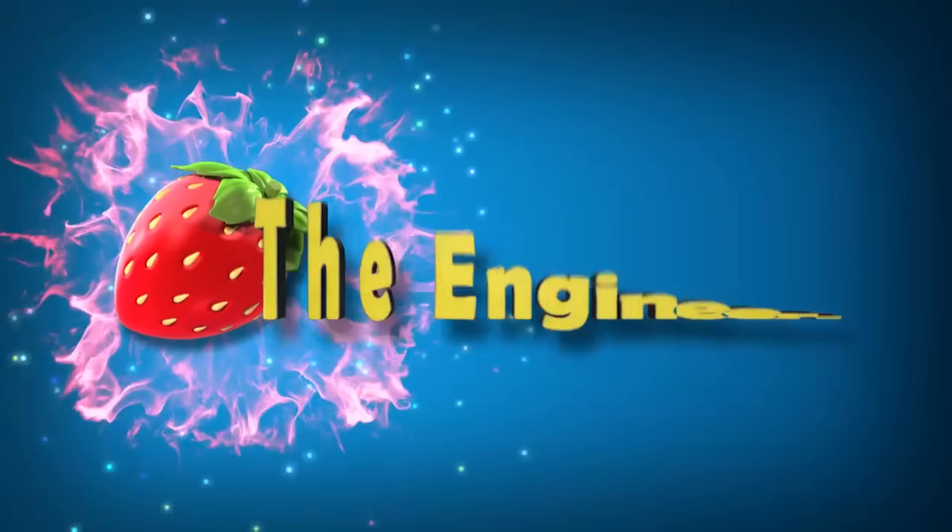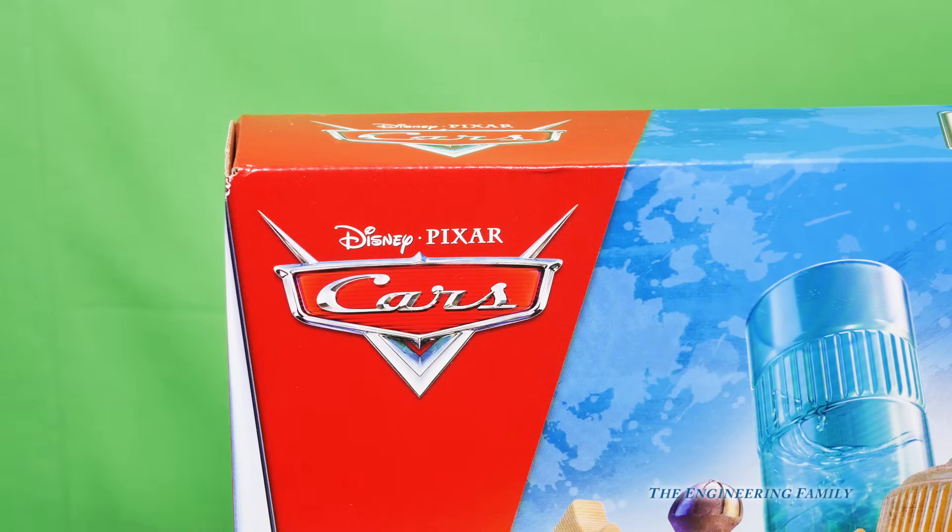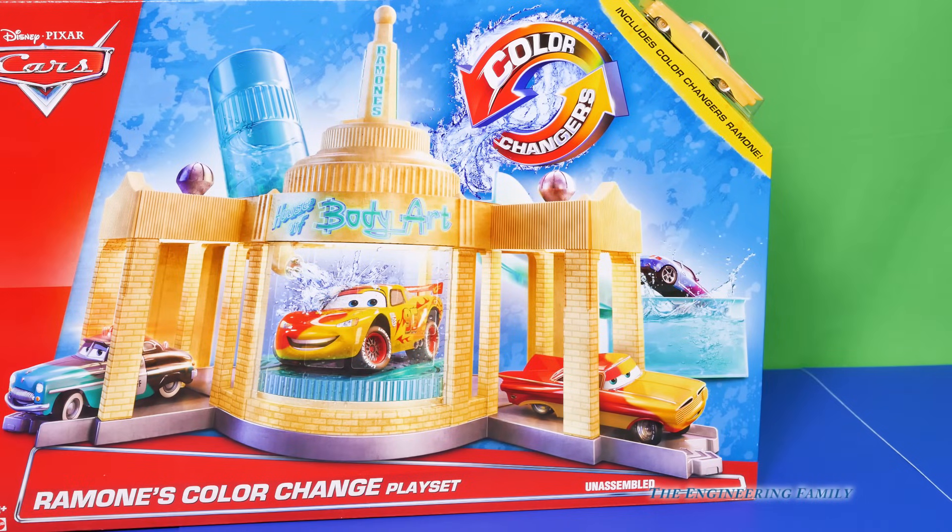Family fun for everyone! Hey everyone, we've got a super cool Disney Cars tool-a for you today. It's the Ramone's Color Change playset. We're gonna bring in Lightning McQueen and some other cool friends to help us out.